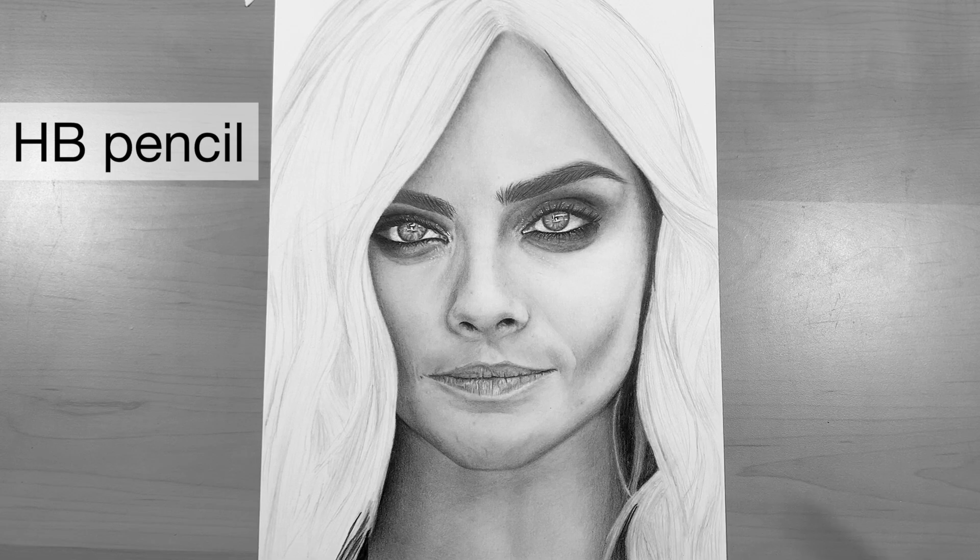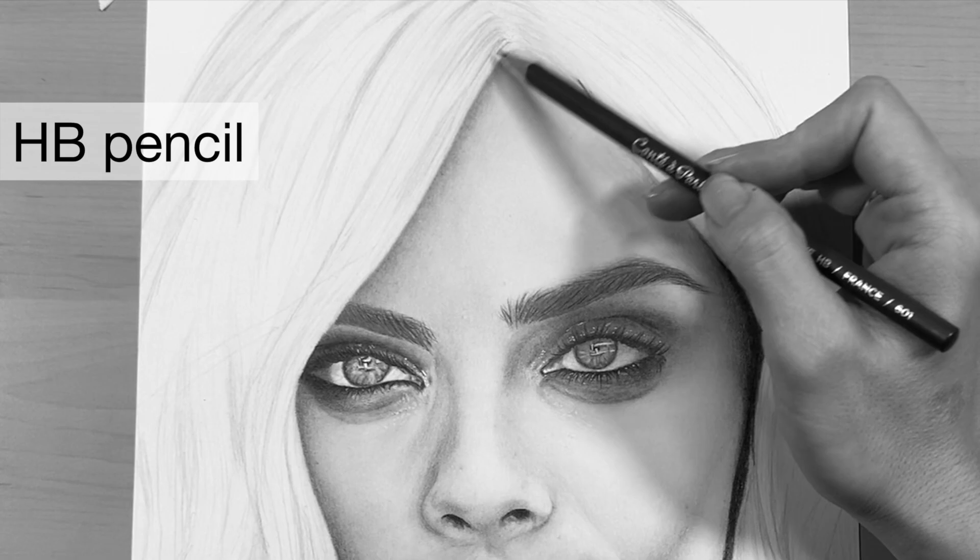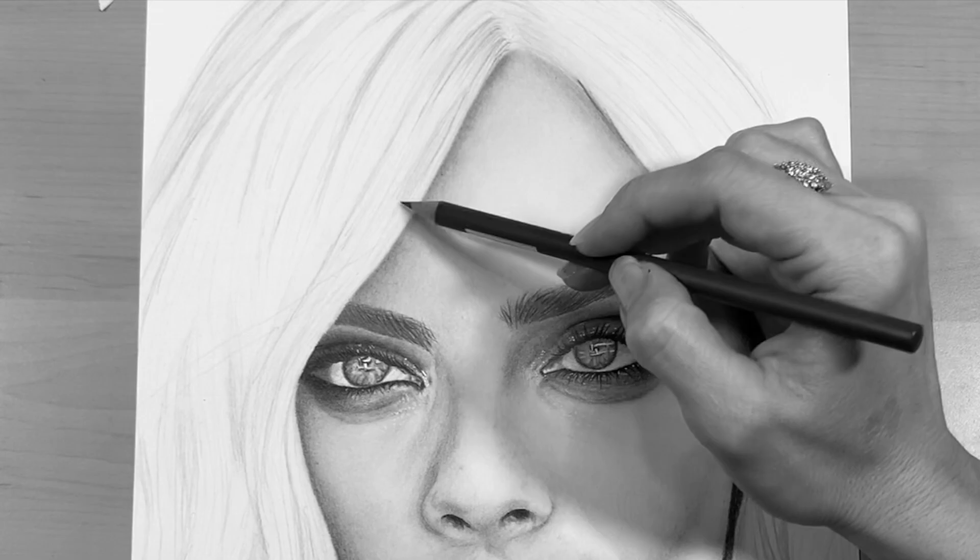Next I'm going to go in with a slightly darker shade of pencil — this one is an HB — and go in over some of those lines, focusing on the areas where it is a bit darker and really focusing on the areas of shadow.